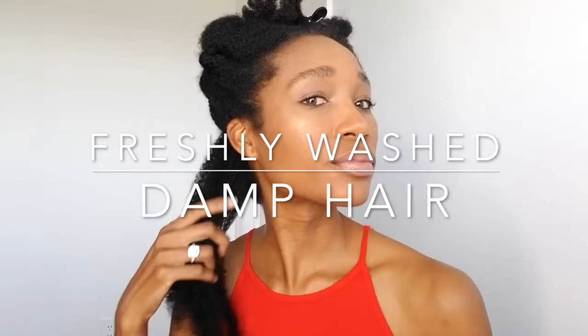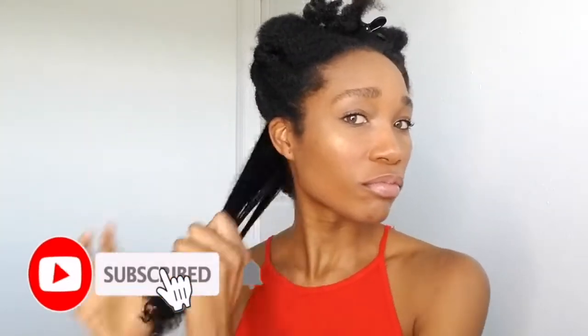Hey, it's your girl Kamala Kay. I'm going to be showing you the RevAir Reverse Air Dryer, how I went from my 4C curly kinky hair to this straight bomb blowout look that you see. First I'm going to show you a little bit about the product, then how I was able to detangle my hair, separating it into sections, and showing you the process from start to finish.